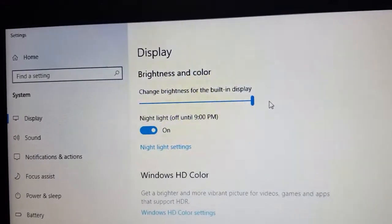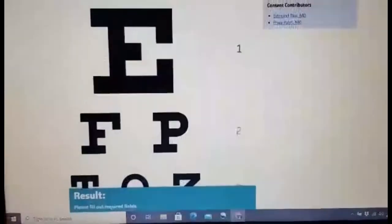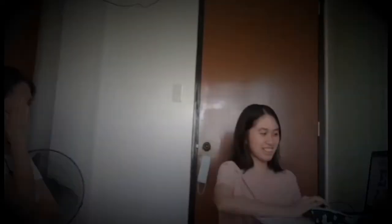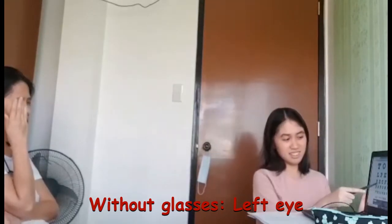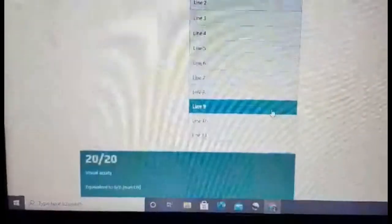For this experiment, the monitor should reach its full brightness. A Snellen chart will be used, reading each letter from the top to the bottom ranging until line 11. Through a far distance, I let my subject cover one of her eyes while reading the letters she saw on the chart. These are her results, which indicate that she has normal visual acuity.